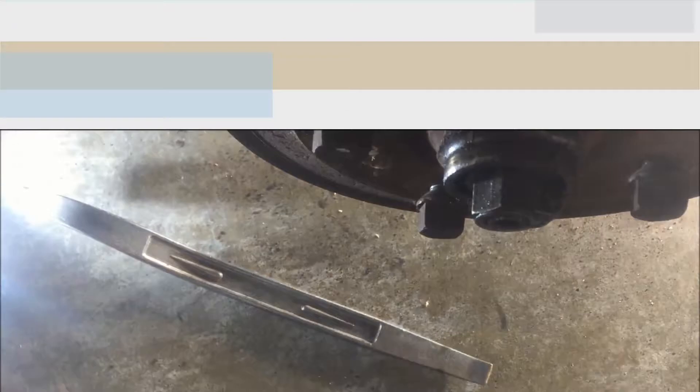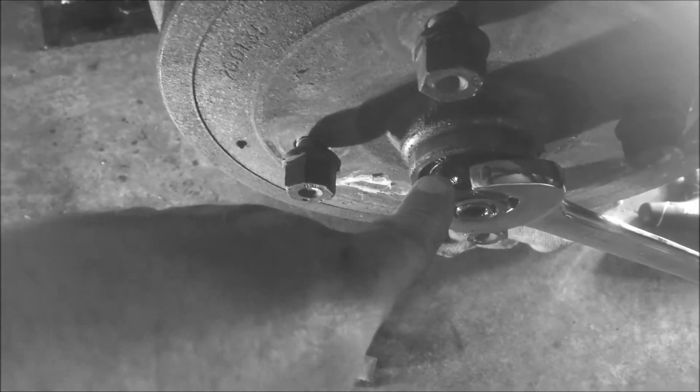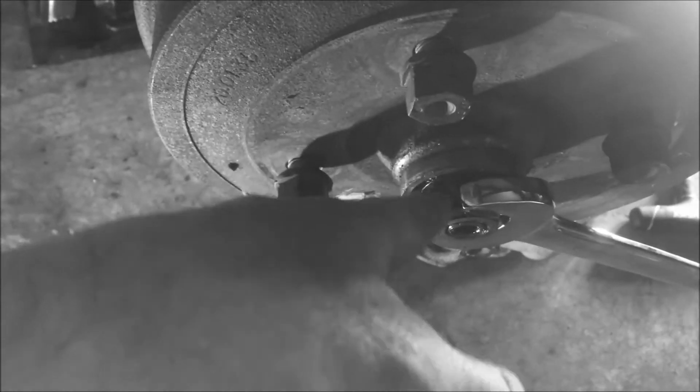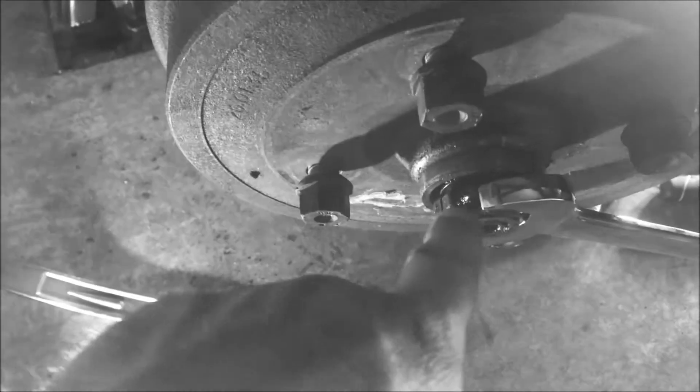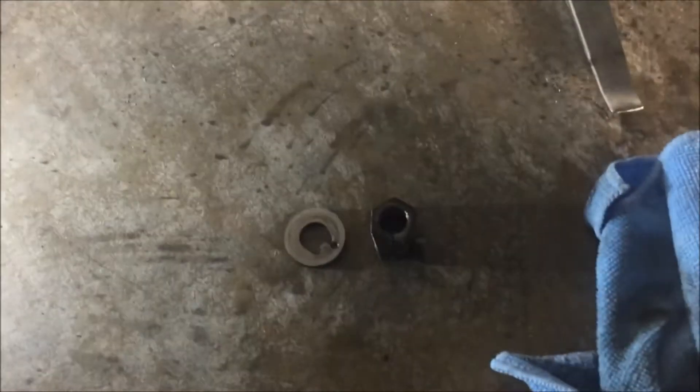One thing to note when taking this nut off: the driver's side is reverse thread compared to the passenger side. The reason for that is so when you're driving forward, the nut tightens rather than loosens. In any case, get that set screw out and start turning it back. Once you have that nut off, the whole assembly will literally just slide off. Make sure you save your washer and nut for the new brake system install.